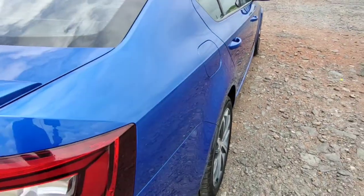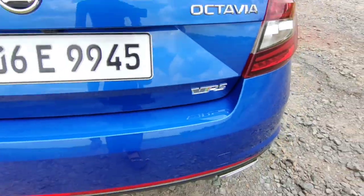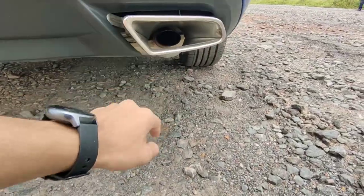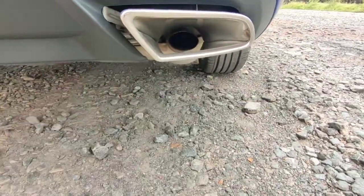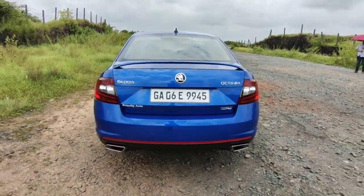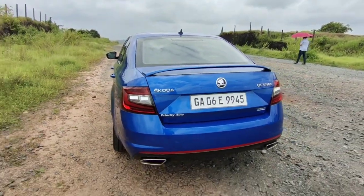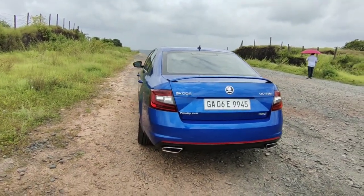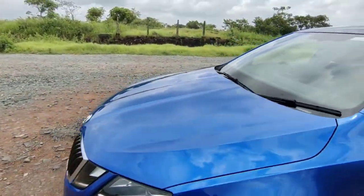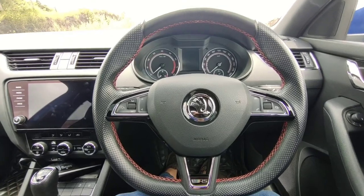There is a strip running across the side of the car which makes it look really bold. Coming to the back you have got this spoiler, the VRS badging again, and these additional exhaust tips which are sports exhaust — not completely fake and they look cool as well. There's a diffuser treatment over here, and these C-shaped taillights which are there on the regular Octavia as well. The overall design looks really nice and imposing, especially this blue color makes it even more striking.